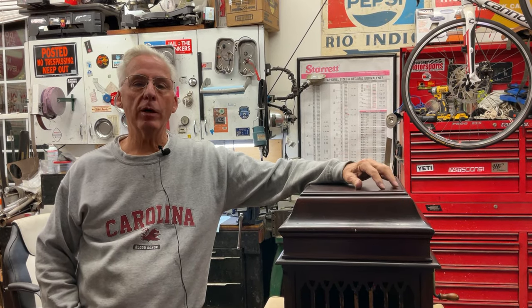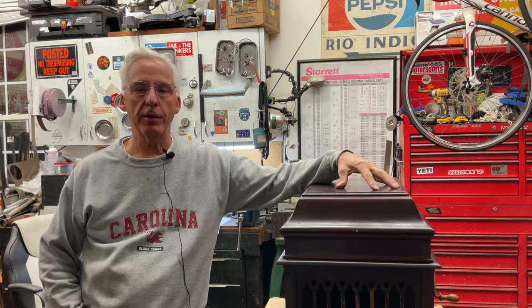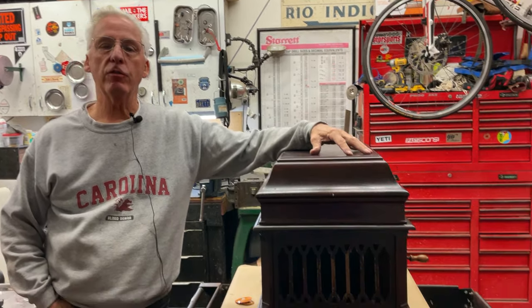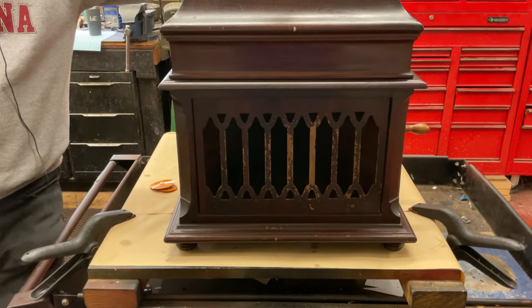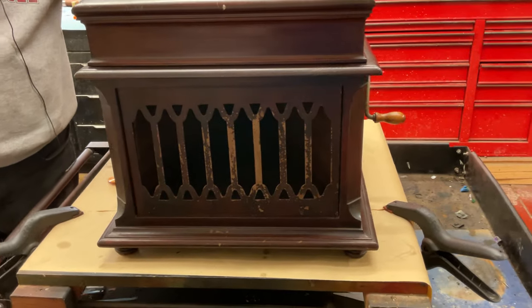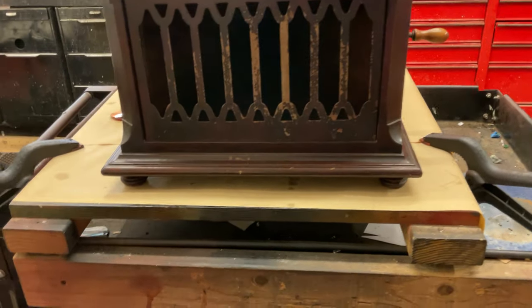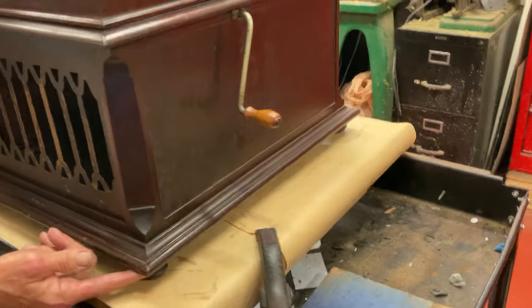Dyslexic genius here. What I want to talk about is an Amberola 5, this cabinet right here. This was Edison's first internal horn tabletop machine. These were $80 new. The cabinets are all solid wood. There's no veneer on them, and it has these cute little feet holding it up.